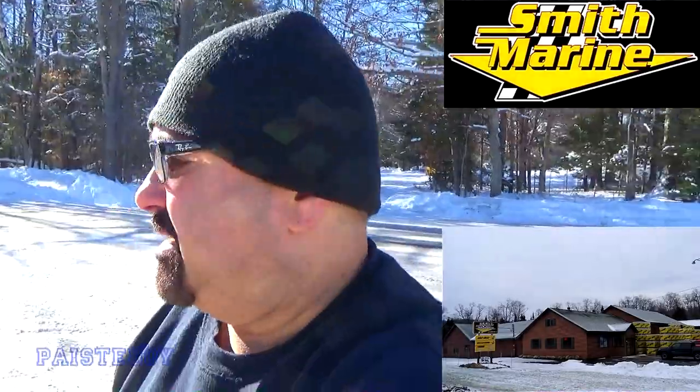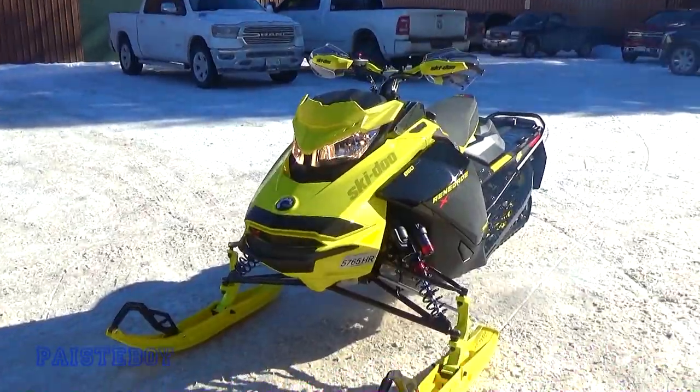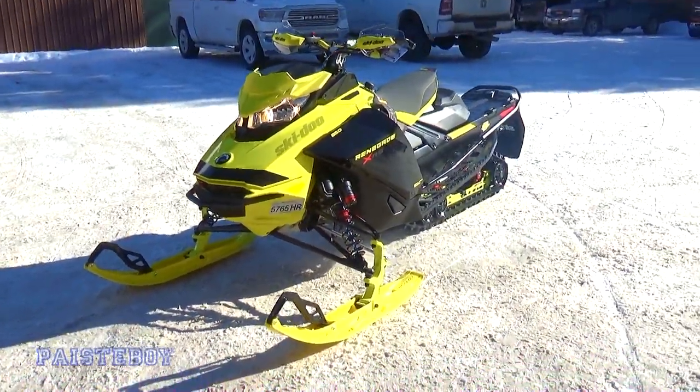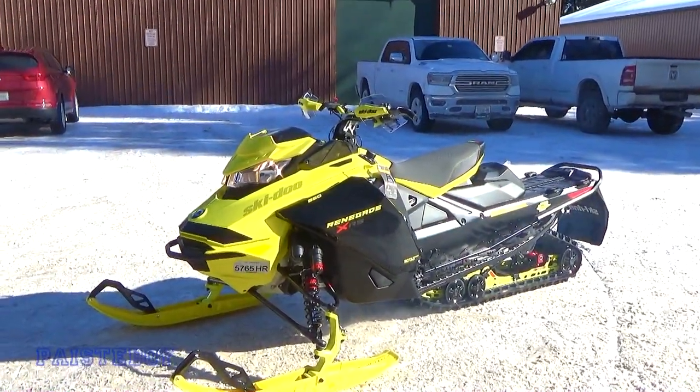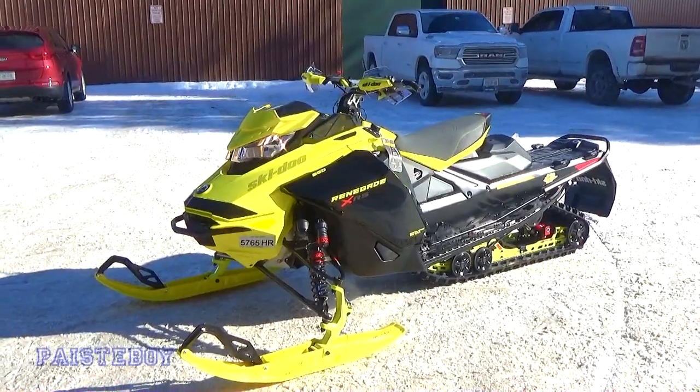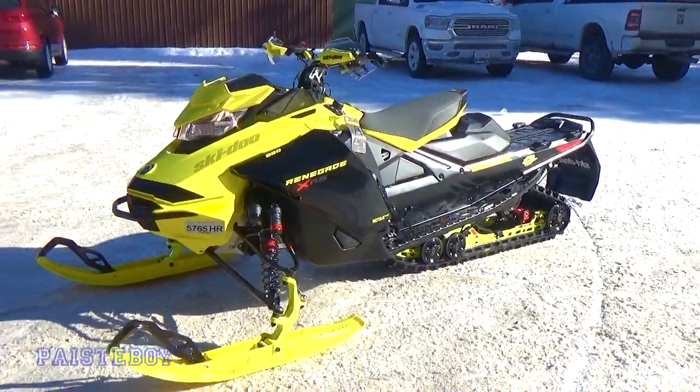All right guys, it's the grand reveal here at Smith Marine — hopefully not blinding. Without further ado, my new 2022 snowmobile. Zoop, bam — that there is the 2022 Renegade XRS 850 with the 7.8 inch gauge and smart shocks.